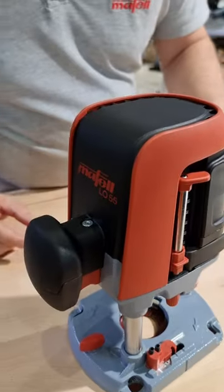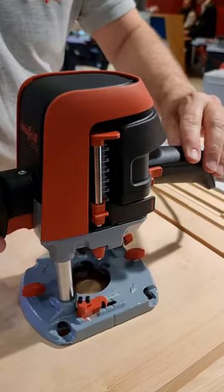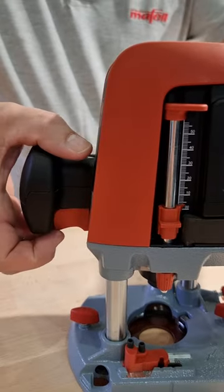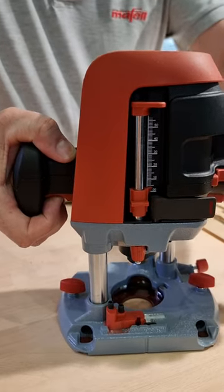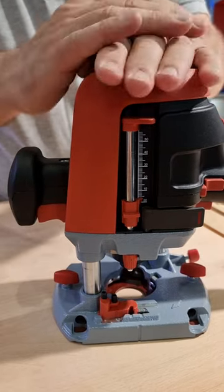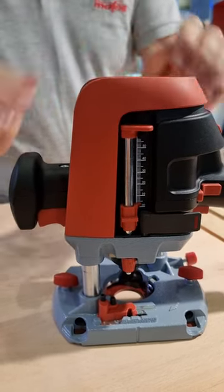If we work with the router, we have three main functions. The first is the height adjustment. For the height adjustment, we have a permanent fixation. You open it, adjust it, and if you release the button, it is automatically fixed and properly tightened.